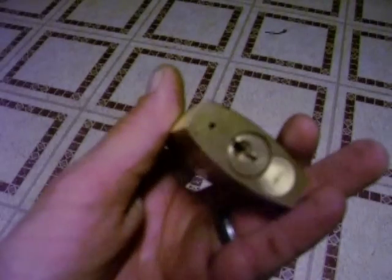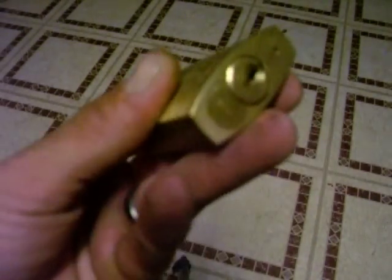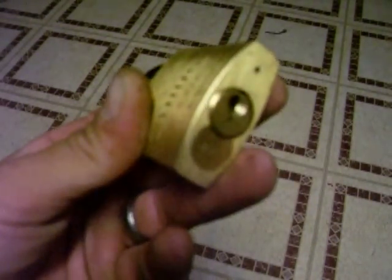Alright, we got the Abyss 8345. Pretty nice lock — it's got that interchangeable core. You can see that. Alright, well we're going to pick it.